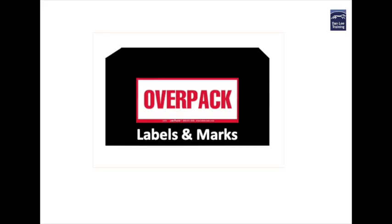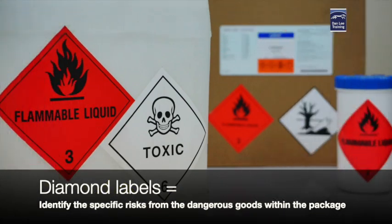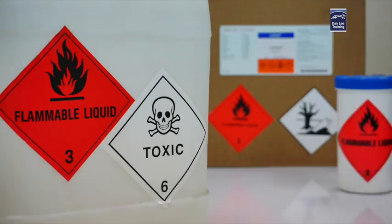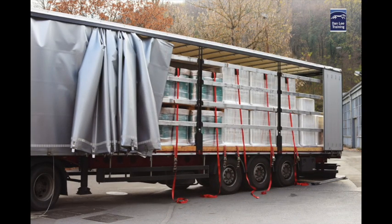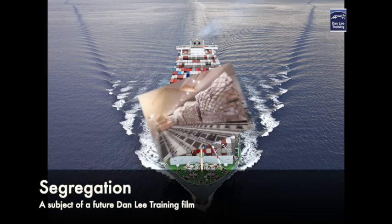Now have you ever considered what the purpose of dangerous goods labels and marks are? Well they're a method to warn all of those involved in the transport chain as to the nature or the danger of risk that the products contained within the packages possess. They're also a method of identifying so that each transport chain can place or load these items where they won't dangerously react with other loads.